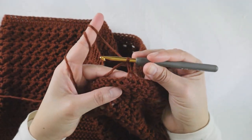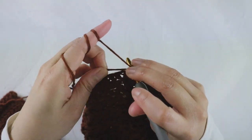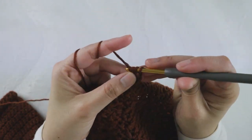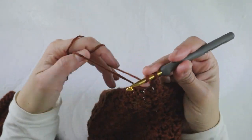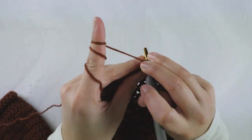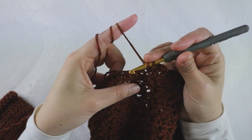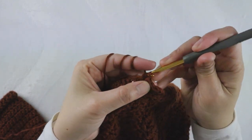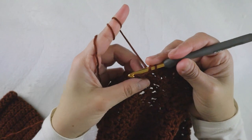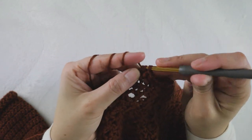Chain two to build up the yarn — we are not counting this chain two as a stitch. Now you're going to add half double crochet across in round one. Note that your round one total stitch count will be different than mine — it really depends on your measurements. Just make sure you don't add too many stitches, just enough. If you poke the hook into the stitches already available, you'll be fine.